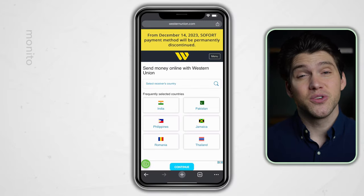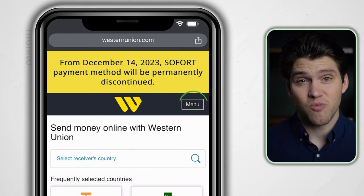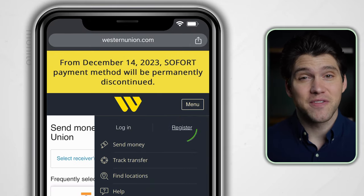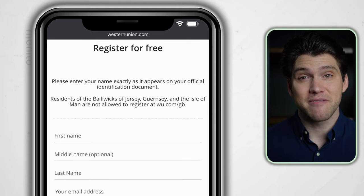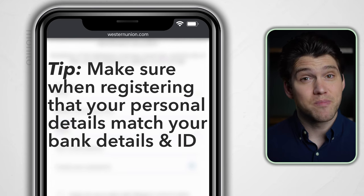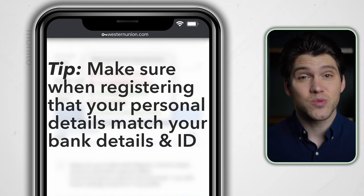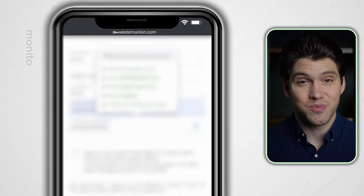If you're new to Western Union, you'll need to set up an account. To do this, click the menu option in the top right corner of the homepage and then register. If you've come through our affiliate link, the layout might vary slightly, but the registration process remains the same. Also, make sure your personal details are accurate and match your ID — this will help ensure that your transfer goes smoothly.